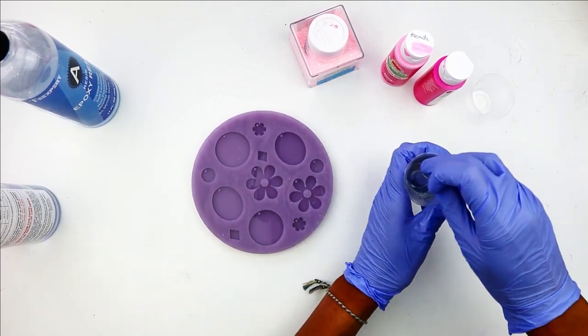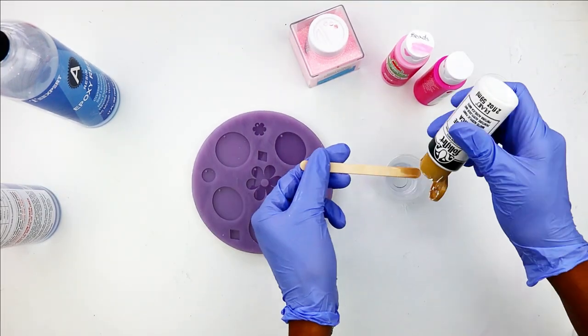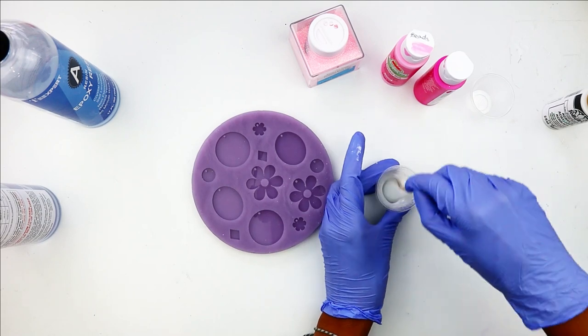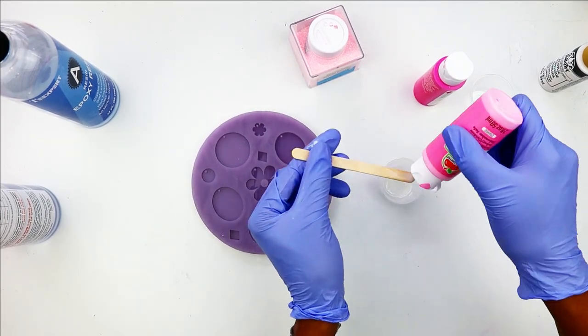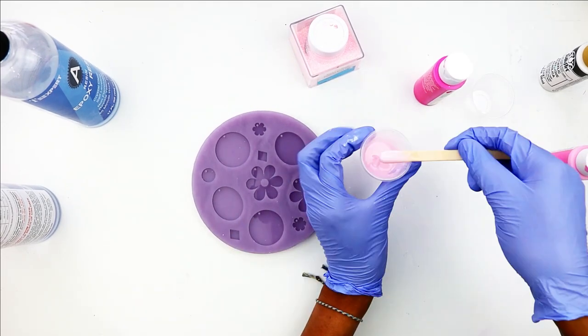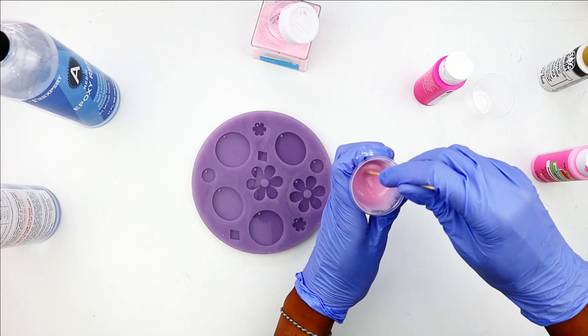I'm going to start adding some acrylic paint because I want these to be pink. I'm going to work with two shades of pink — a pastel pink and then a more vibrant pink. The pastel pink isn't quite the right shade, so I'm adding white first and then coming in with my pastel pink and mixing it up. Then I'm going to add an ultra fine glitter and mix it in.